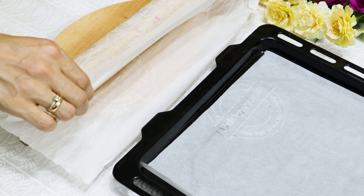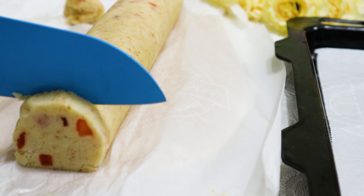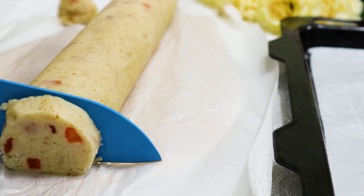Now cover the dough completely and freeze it for one hour. Freezing the cookie dough will help in easy cutting.